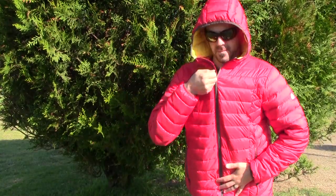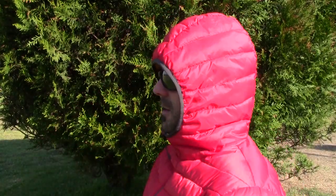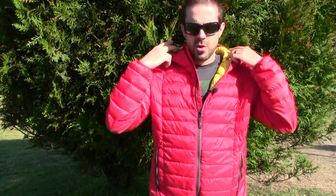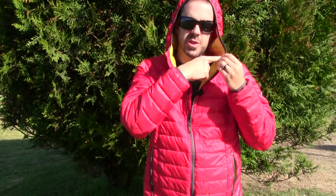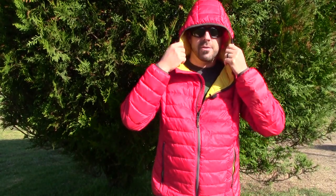It is the hooded version — full coverage all the way up. There's no drawstring, which is both a good thing and a bad thing. The good thing is that most jackets put the drawstrings right at the chin area, and sometimes they chafe against your cheeks, especially if you're using this as a sleeping system in super cold conditions where you don't want to bring a separate beanie.